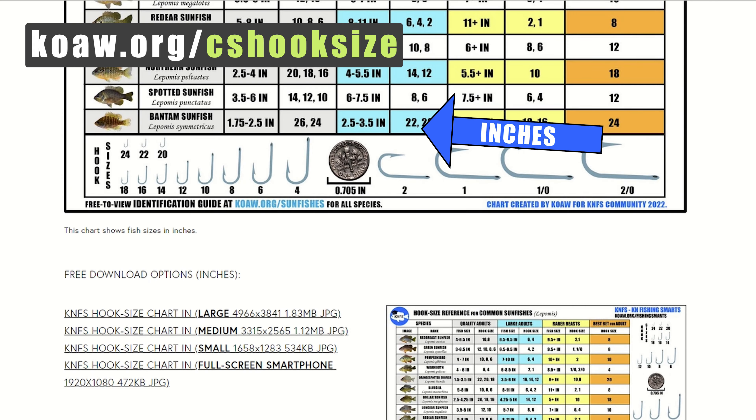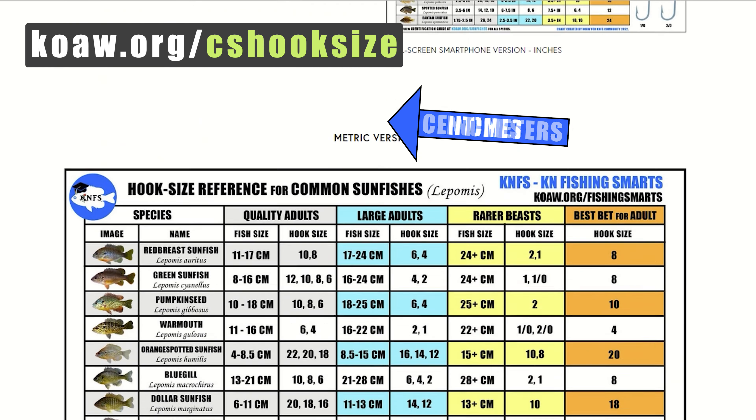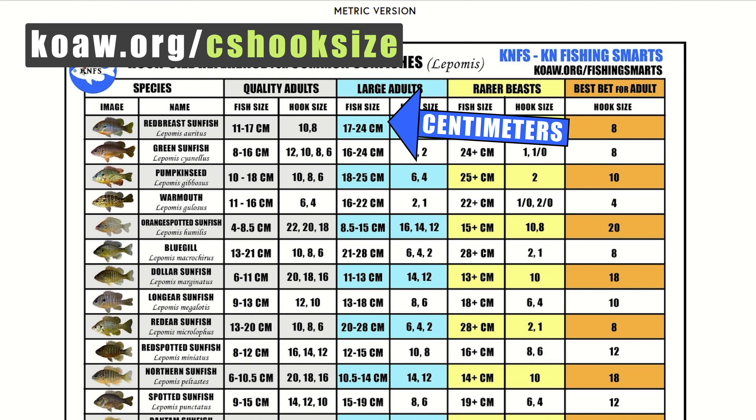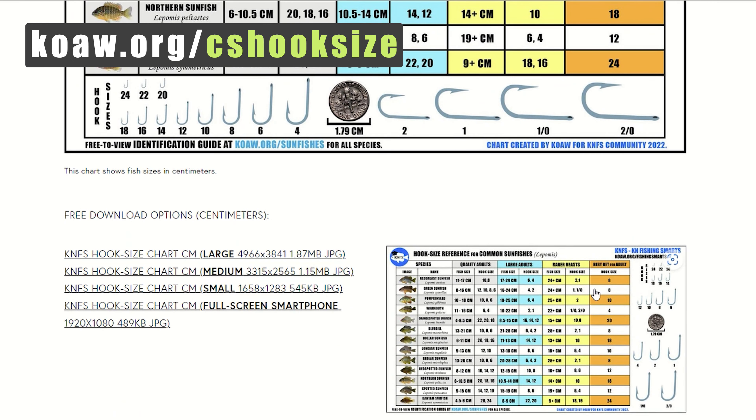This chart shows fish sizes in inches, but because I tend to get carried away with details, I also made a chart in centimeters for those of you preferring the metric system, with the same download options.